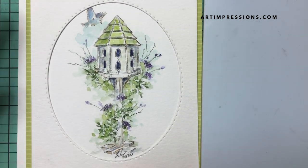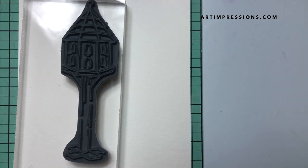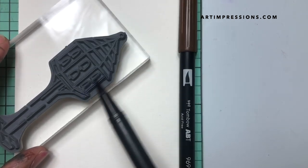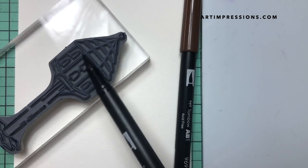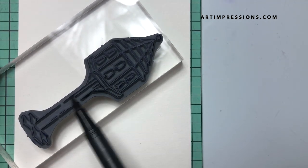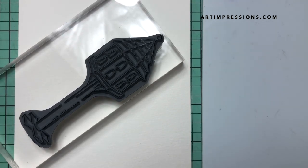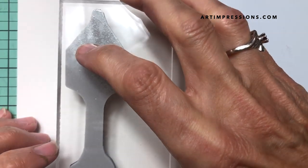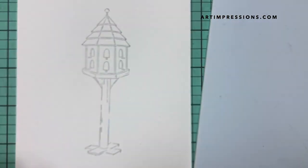Let's get started. We're going to stamp the basic image — the bird house — long and tall, using the paper in portrait orientation. I'm going to stamp it in two colors: first I'll ink it in blue, going over the whole thing with the side of my marker, and then go back over it again with dark brown. I'm going to stamp it off because I don't want it to be super dark — we want to see the image but not a dark outline around it.